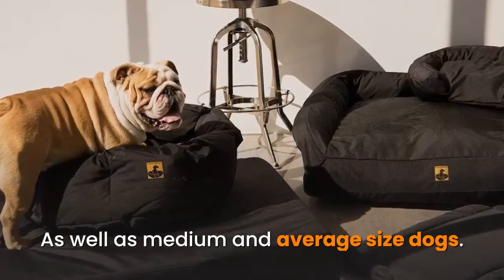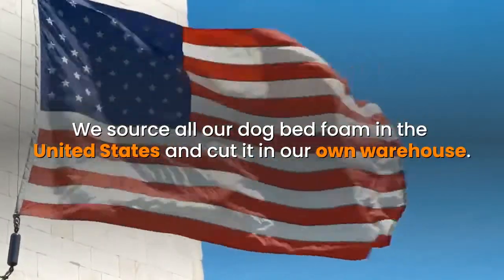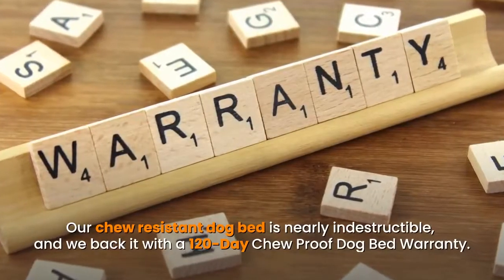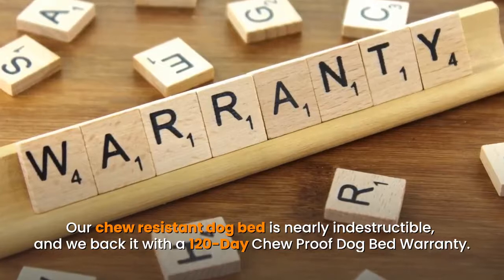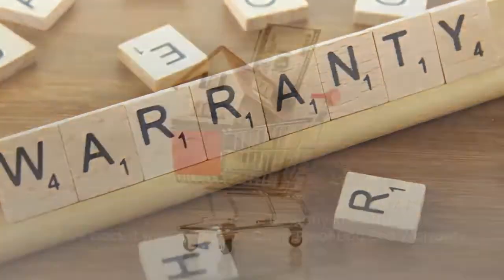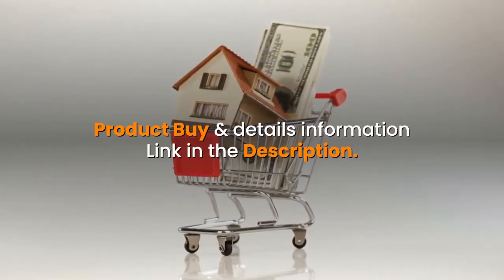They source all dog bed foam in the United States and cut it in their own warehouse. Their chew resistant dog bed is nearly indestructible and is backed with a 120-day chew proof dog bed warranty. Product details link in the description.